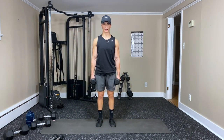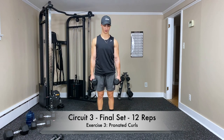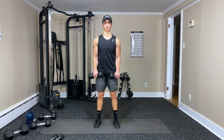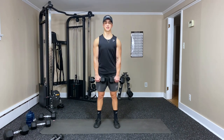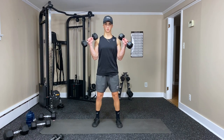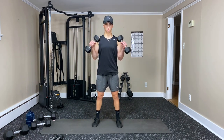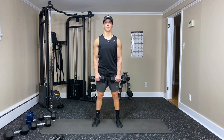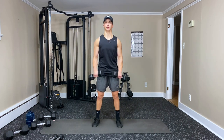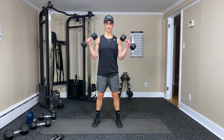Last pronated curl — palms down, elbows close, breathe out. One, two, three, four, five, six, seven — keep going, we're over halfway.